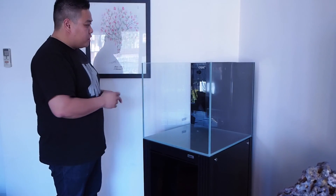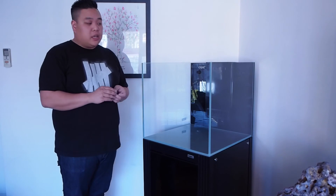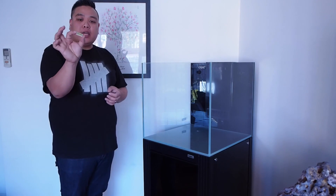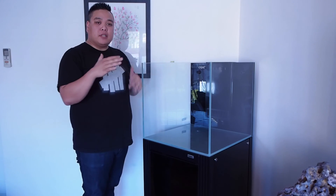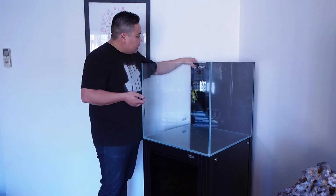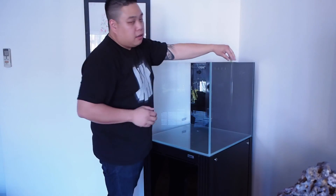Now that we've got our tank in position, we're going to make sure that all the cabinet is level as well as the tank, so that once it's filled with water obviously there won't be one side with more water than the other. Included with the CAID Reef Series tank is a little spirit level which you can just place on the edge of your tank to check the bubble. Underneath there are adjustable feet that you can adjust in or out to raise or lower each corner. I've checked the levels on these tanks and they're pretty good — you can move it around and check front to back and side to side that they're all level.